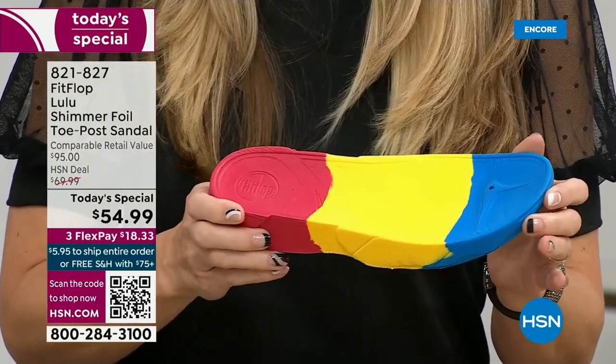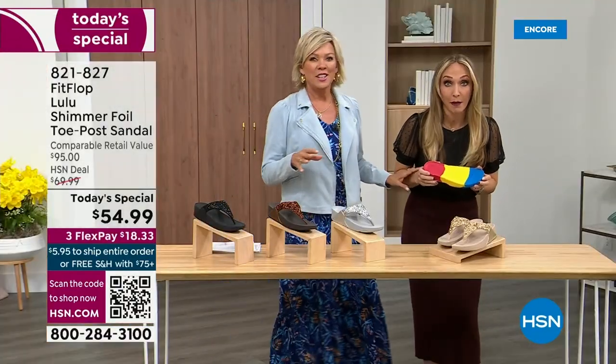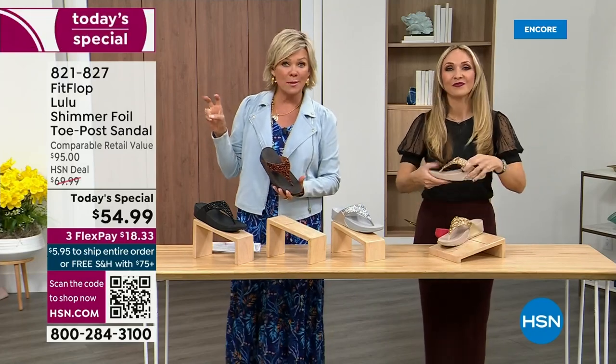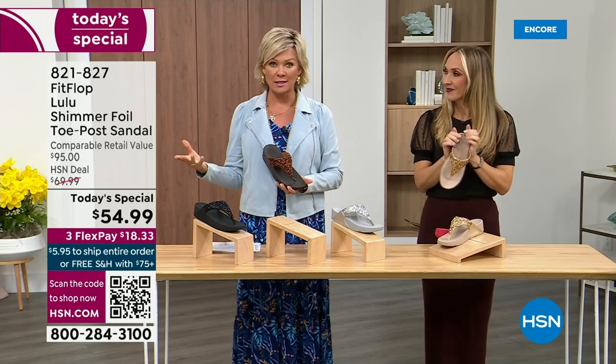That's the magic — the only time you're going to think about your feet is when someone says your shoes are gorgeous. Where did you get them? They're so cute for something that is somewhat of a casual summer sandal. They're so cute and you can so dress these up.